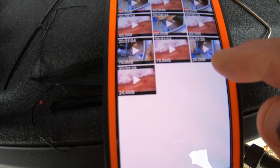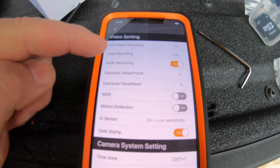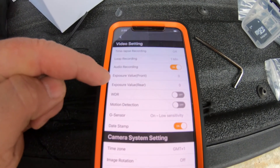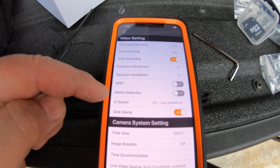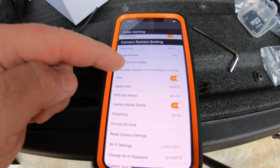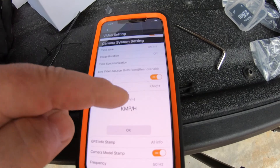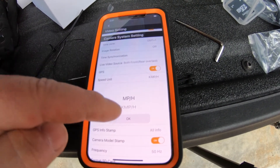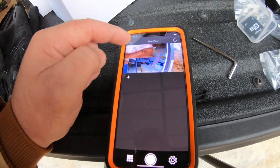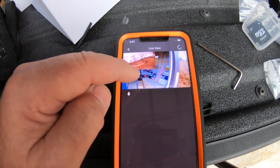There are the already-recorded videos - 24 megabytes a piece, 93 depending on length. In settings we have loop recording, one-minute increments, time lapse recording if you want, audio recording on, exposure, motion detection, G-sensor on low sensitivity, date and time stamp, time zone selection, image rotation - this thing has a lot of good settings. You can also turn the GPS on or off, and set the speed to miles per hour. We'll run through these more in a later video.